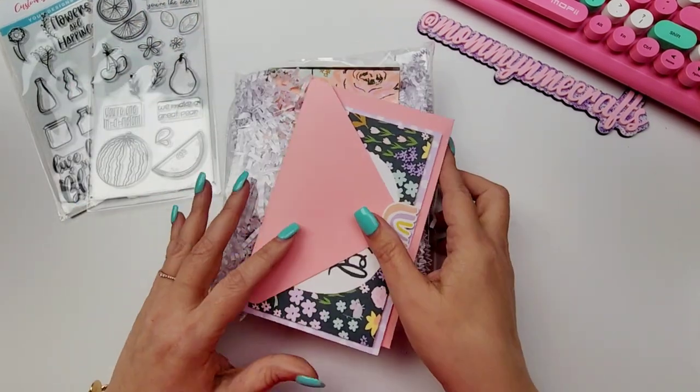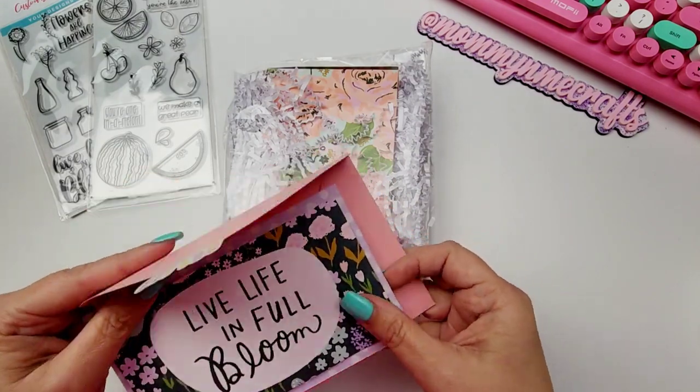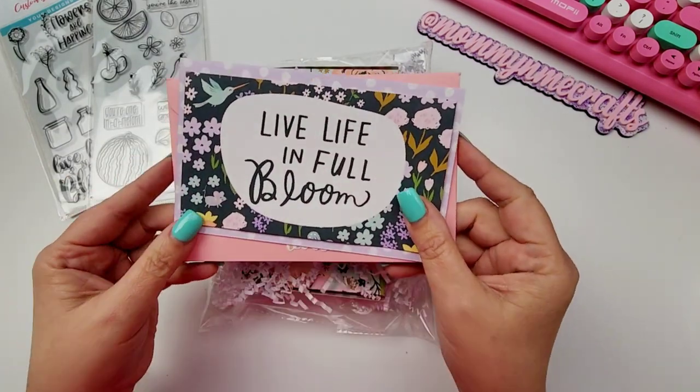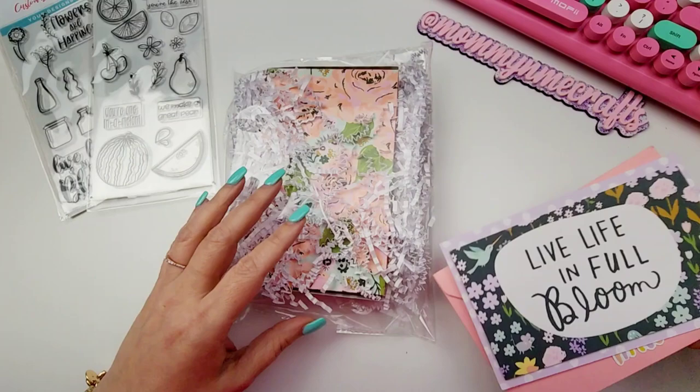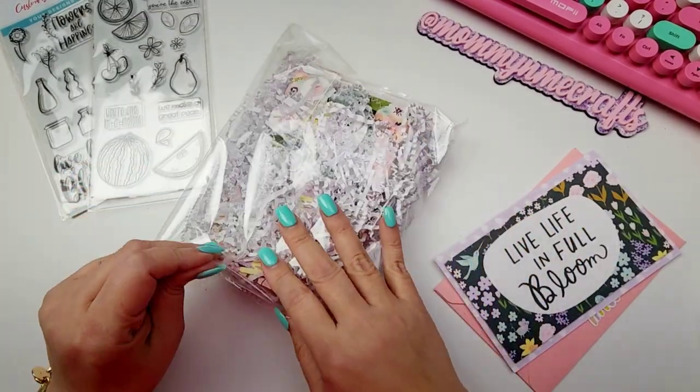And then I have this right here coming from my friend Bryn — she has sent me some happy mail. Bryn was unable to participate in my last swap. She had started to work on it, and then things happened and she was unable to participate.